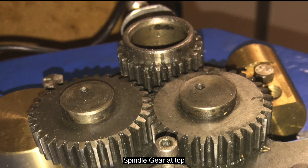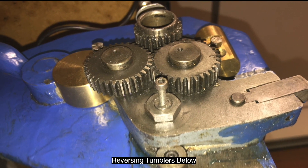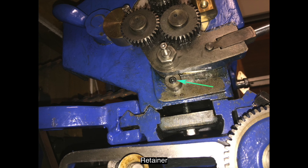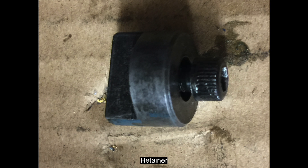The spindle gear is machined into the end of the spindle, and to get access to the full circumference of it we need to remove the tumbler gears and the stud gear first. After removing the stud gear we can see the retainer that holds the reversing tumblers in place. Just use an Allen key to remove that one piece and then you can slip the tumbler gears off.